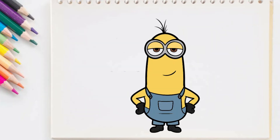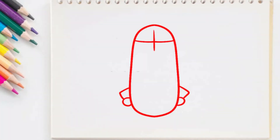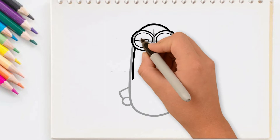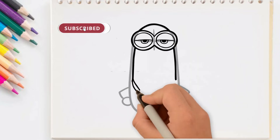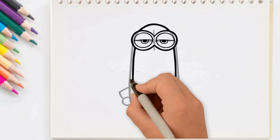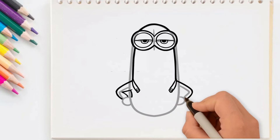Today we are going to learn how to draw Kevin from Minions. I will be able to draw Kevin from Minions in the comments section.